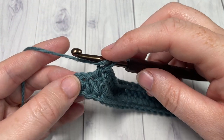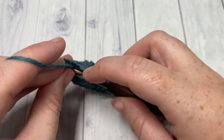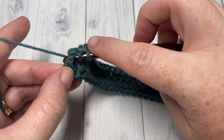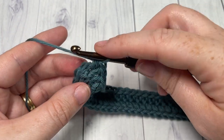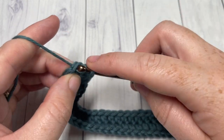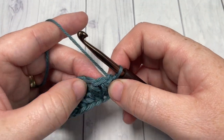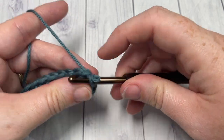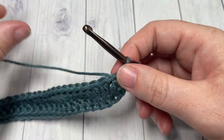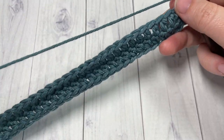Now I'm here at the end of round one. I have one stitch remaining. Into this final stitch I'm going to work two half double crochet stitches, and then join with a slip stitch into the top of that first stitch. We're then going to chain one, do not turn your work, and we're going to begin round two.